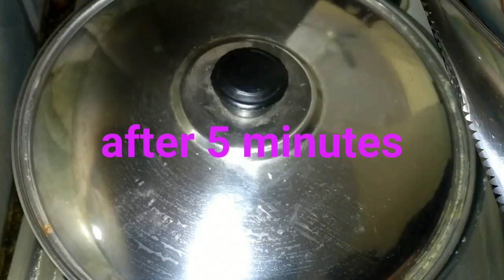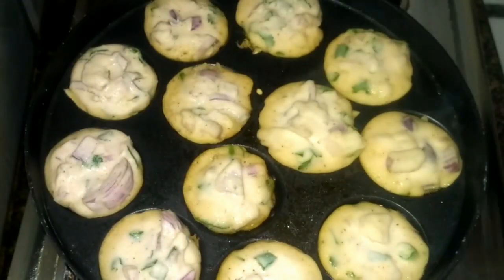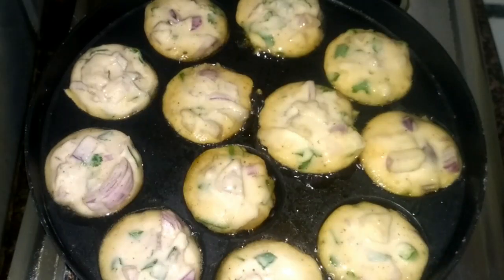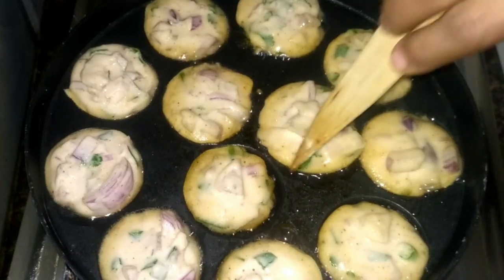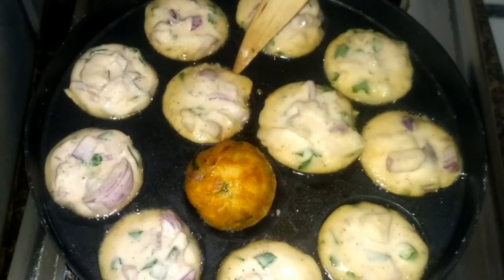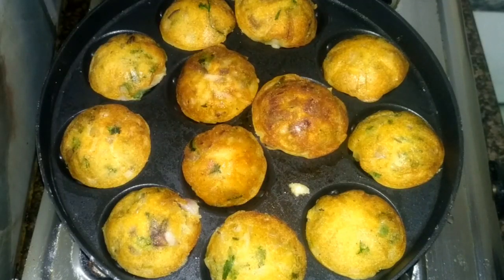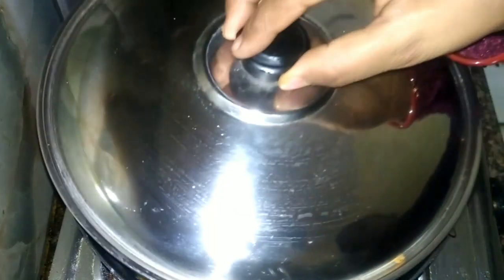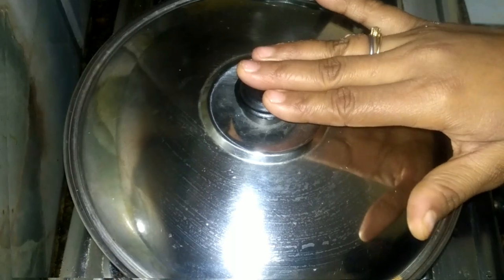After five minutes I will check it. Five minutes are over, now I am checking it. First I will add some drops of oil on the outside, then I will flip it. Now I will flip all the appam and cook until they get golden brown — I will cook for another five minutes.